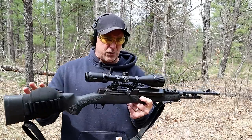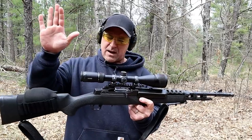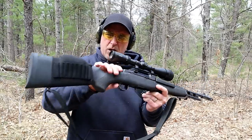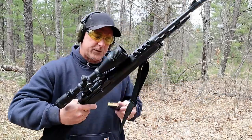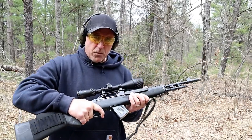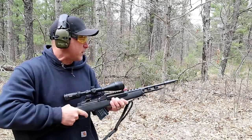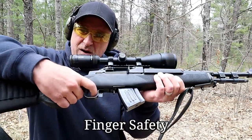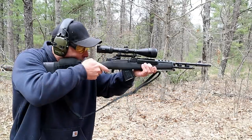I had a problem with the optic yesterday — the Vortex Crossfire 2 went completely blurry on me after three or four shots, so I'm going to shoot low and into the berm. You can see that Greg also has a homemade cheek riser. You do have to rock the magazines in. The Ruger Minis go for over a grand in today's market. The thumb safety is right there — you just move it forward and you are off safe.